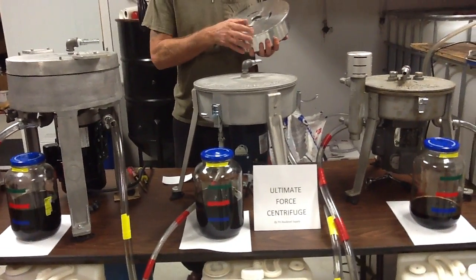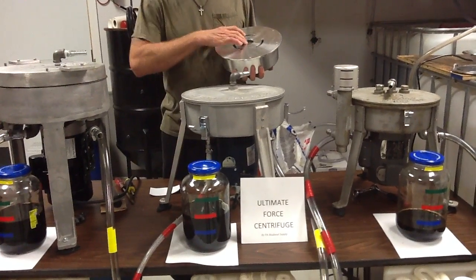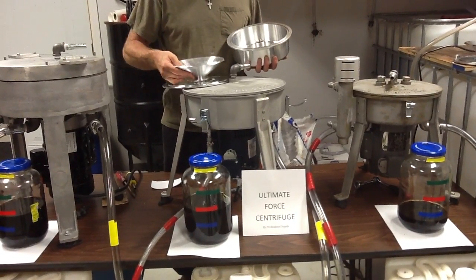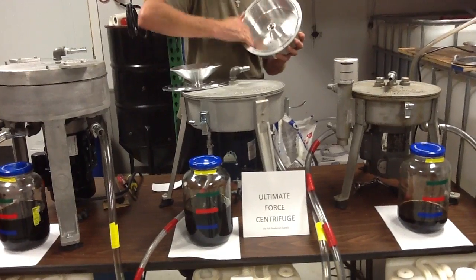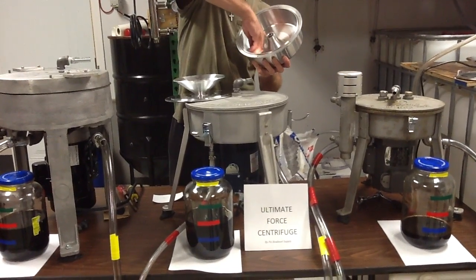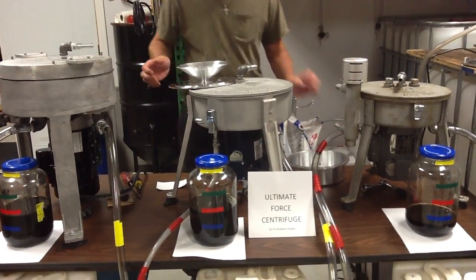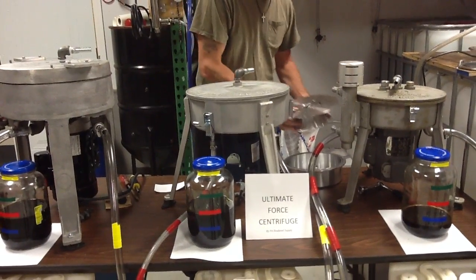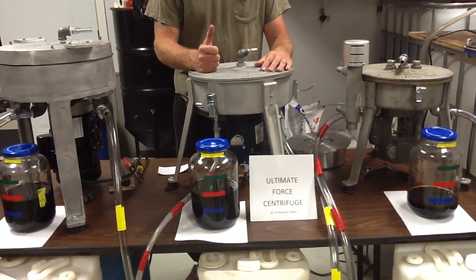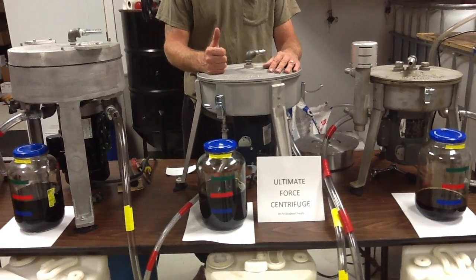People have asked about the removable lip — you're talking six screws that come out with an Allen wrench, takes less than a minute. You pull the lid off and the accelerator is attached, so I can get this cleaned out easily. With units that have a lip that's attached, you have to try to get in there and clean it out. When we went to the engineer, we told him we wanted a unit that's going to clean your oil and be easy to use.